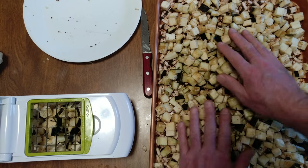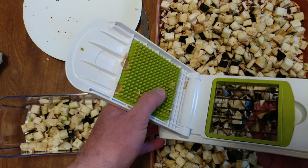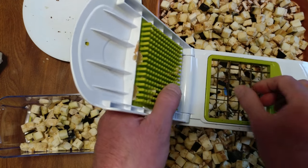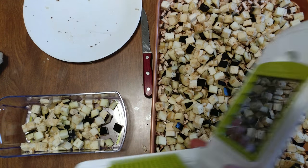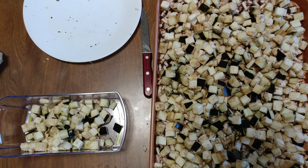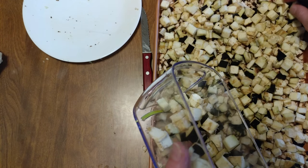Alright, so I'm going to take the eggplant and spread it out. It's kind of funny — I bought this thing more than five years ago, just for this one task, this one meal. And I haven't used it once, until tonight. Alright, there we got our eggplant all done. This is beautiful.